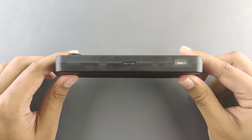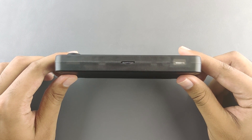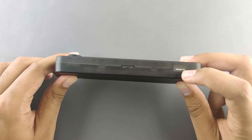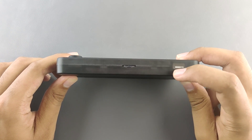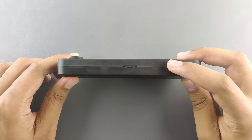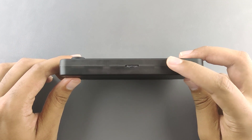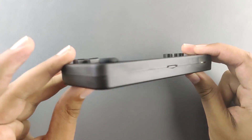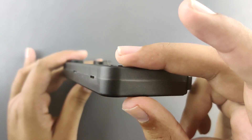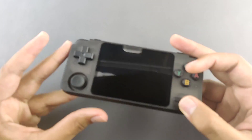At the bottom of the handheld we have the SD card slot and the speaker grill with a small speaker. It's loud enough — not great, but not bad either. The sides of the handheld have nothing much on them.